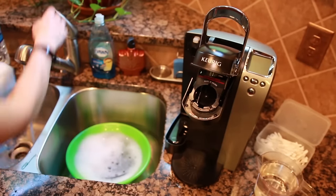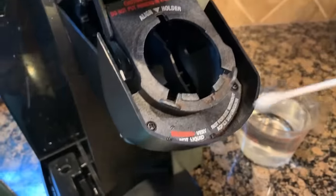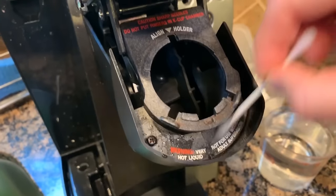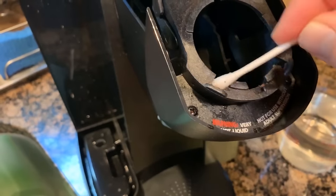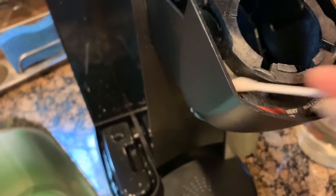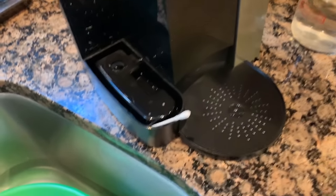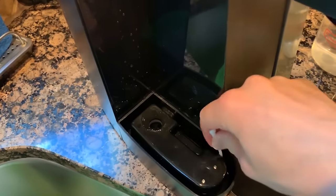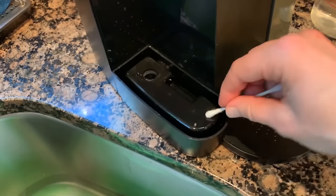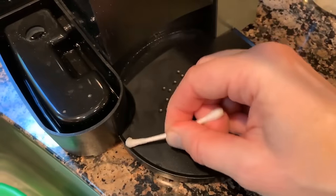I'm going to grab a Q-tip, dip it inside the vinegar, and go around the head where the K-cup goes inside the Keurig machine, picking up any loose bits and granules of coffee or anything that has built up. In the base of the machine, next to and underneath where the water reservoir sits, I'll use a Q-tip to go all the way around the little tracts where water buildup and minerals collect, checking all the nooks and crannies to make sure there's no gunk there.